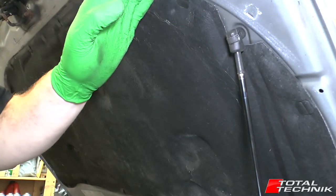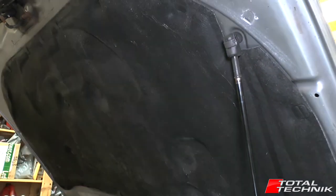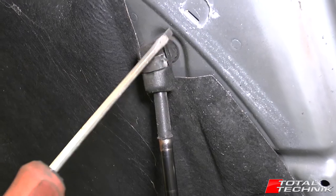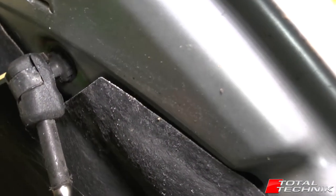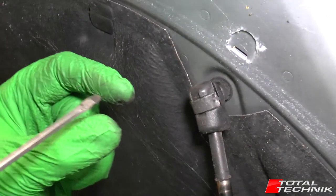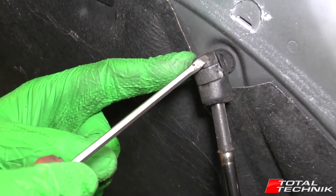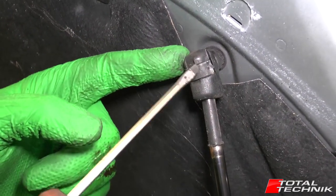Once you have your bonnet propped up, we'll have a look at the fixing on this end. The way these work is on the bonnet side you've got a plate bolted to the body of the car, and on the end of that is a little stem with a ball on the end. This part is the socket — it is literally a traditional ball-and-socket arrangement.